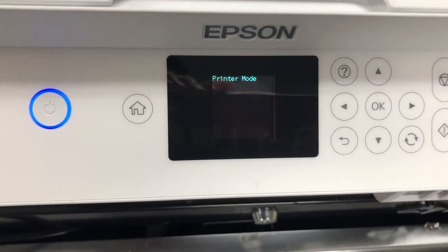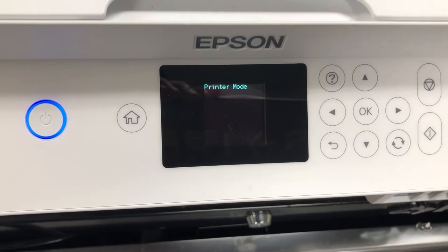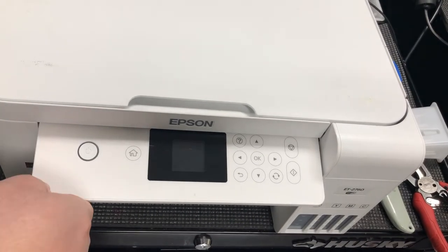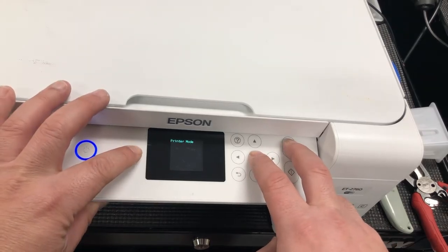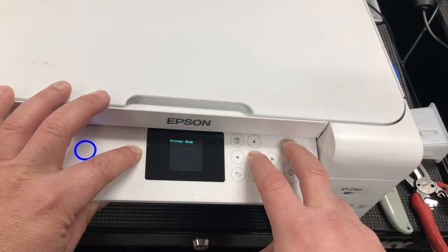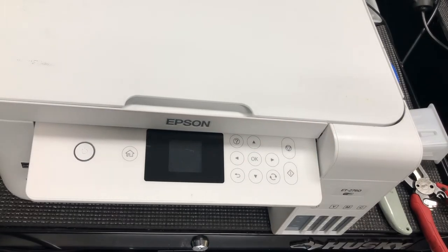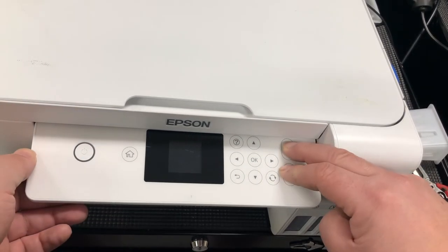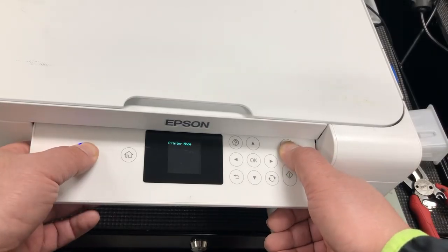Epson never releases anything good in their firmware, so never do a firmware update. At first, I tried a couple of button combinations trying to go to Epson's back menu. Those are normally from other models, so I tried to borrow them and work on this one. And eventually, I found the magic one.